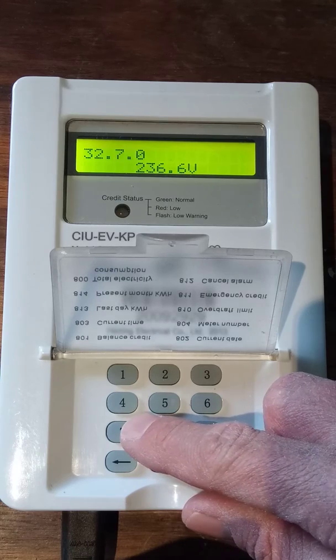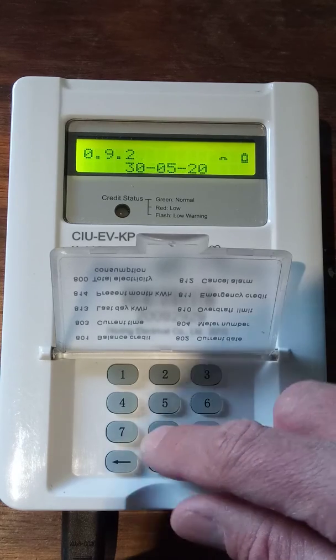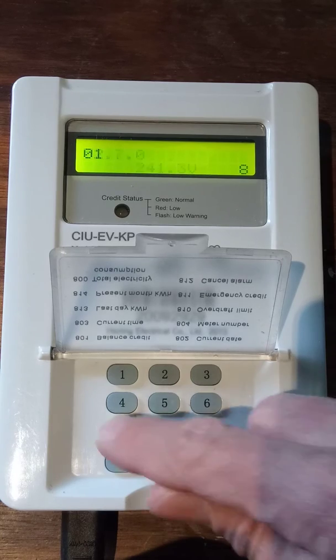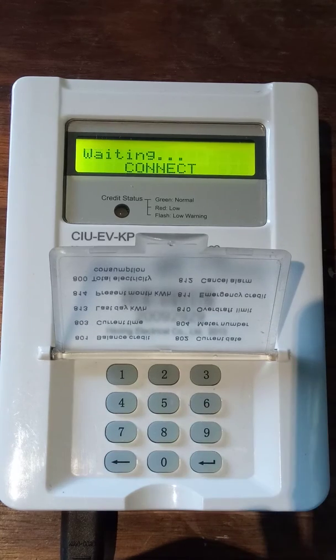Our transformer is set for 240, so that is expected. Code 871 is the white phase — phase two — sitting at 241.3 volts, which is very good. Code 872 gives the third phase, the blue phase. There can sometimes be a delay in communications and it will say comms error, but here you can see a voltage of 235.9 volts for the blue phase at the moment.